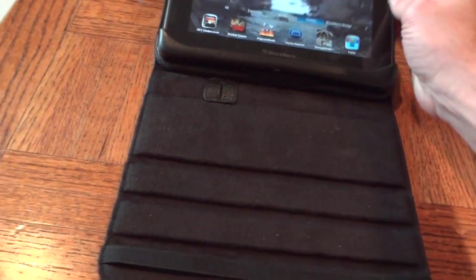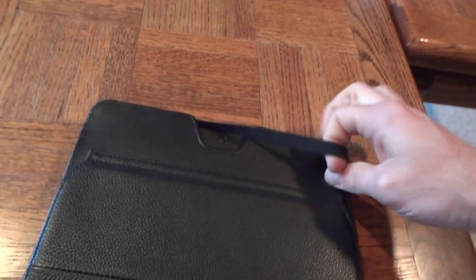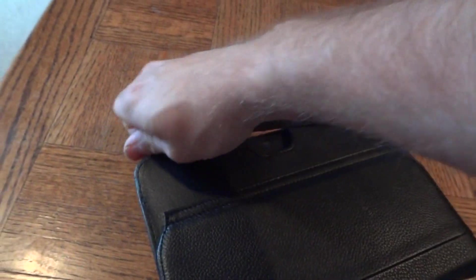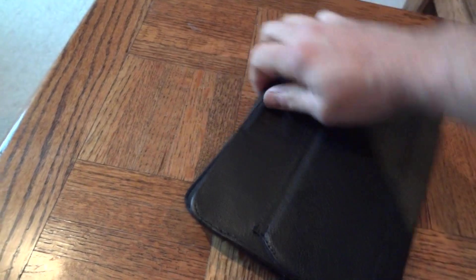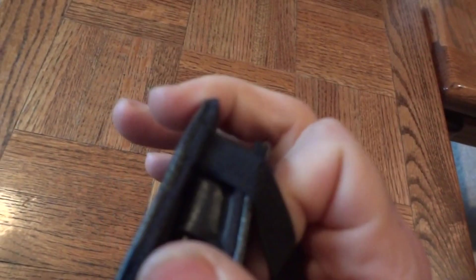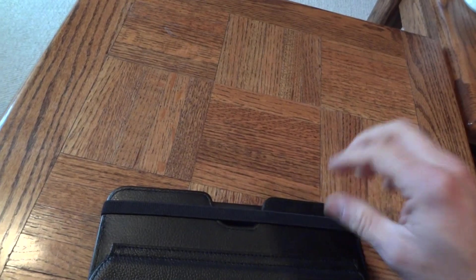When you fold this down, there are no magnets — it just flops open — because this band is meant to go around the outside of your PlayBook to hold it in. So this slides around the outside like that, keeping it closed.